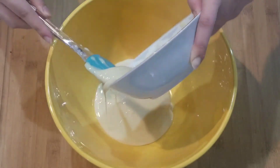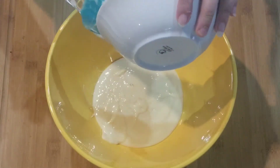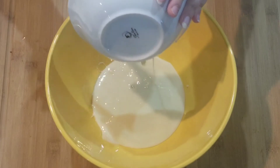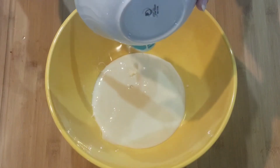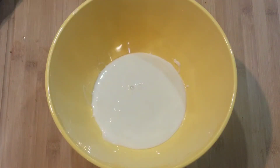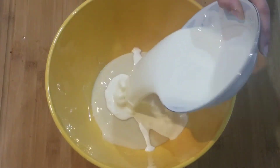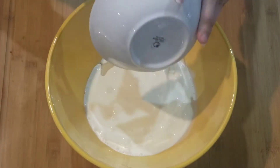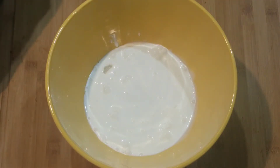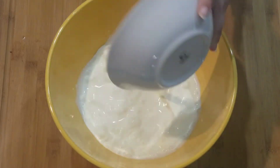Into a large mixing bowl, I'm going to be adding 1 can of condensed milk. Then I'm going to be adding 2 cups of heavy cream.